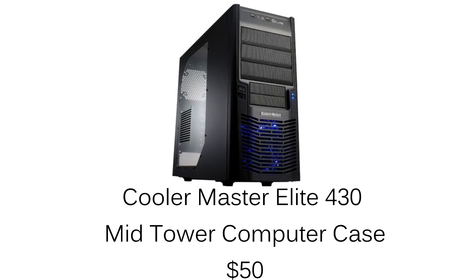For the case, we're going with the Cooler Master 430 Mid-Tower case. It's a see-through window with nice blue LEDs, and it's mid-tower so I can fit everything I need. It comes with fans, there's lots of room for cooling, and lots of extra stuff you can add in the future. It's a great budget case and suits the job very well. I'll be picking up this case for $50.